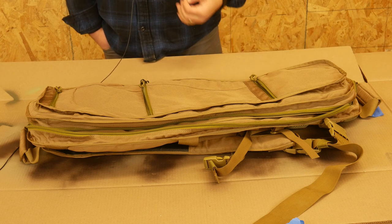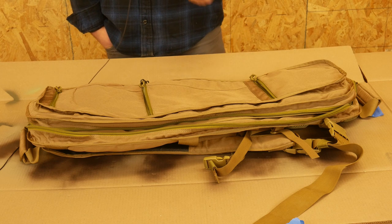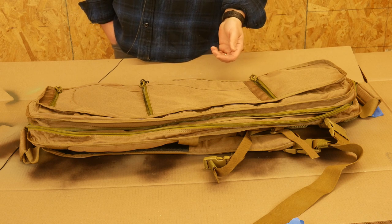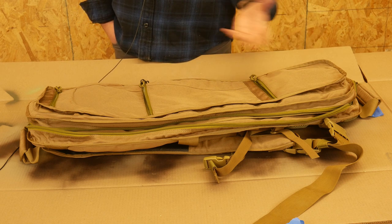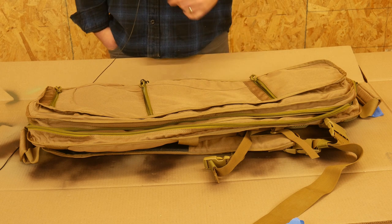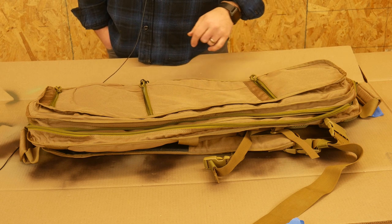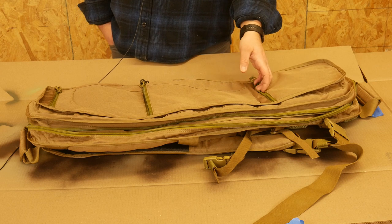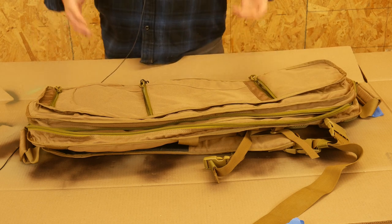First of all, this is just a rifle bag for your 16-inch rifles — ARs and smaller. It will not fit my 16-inch AK. My AK doesn't have a folding stock; if it did, it would fit. However, it does not, so it needs a telescoping stock to fit in there — 16-inch barrel or smaller. So, first off, overview of the bag.